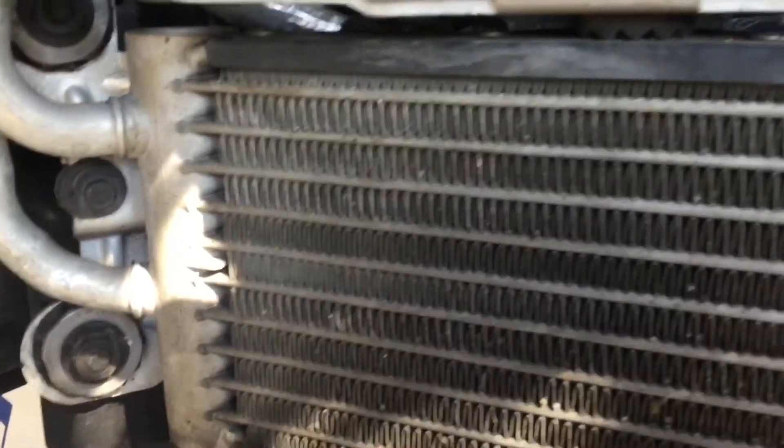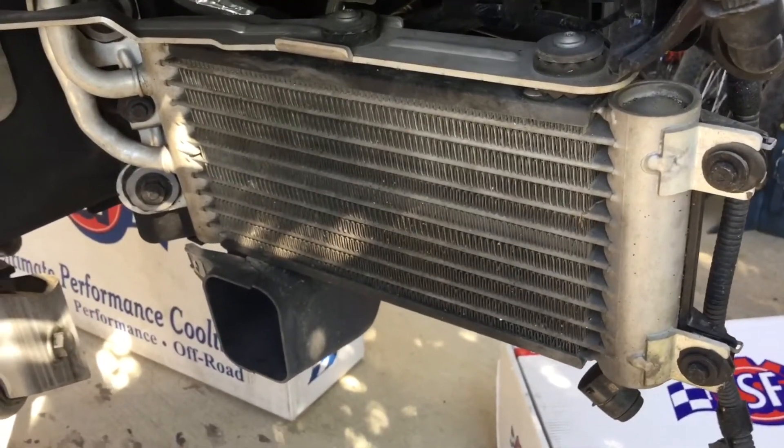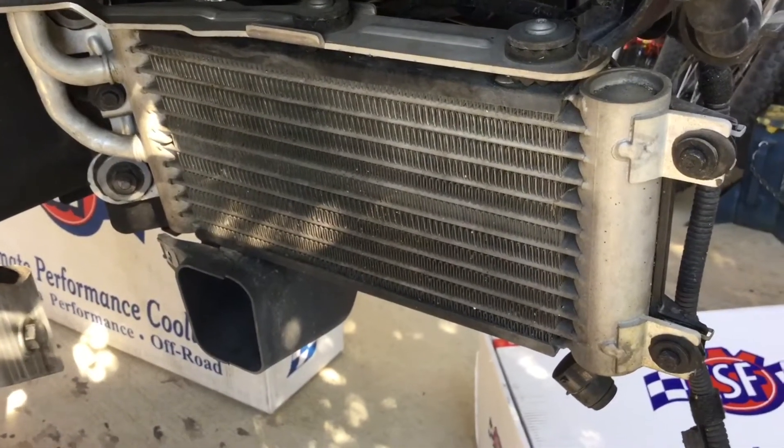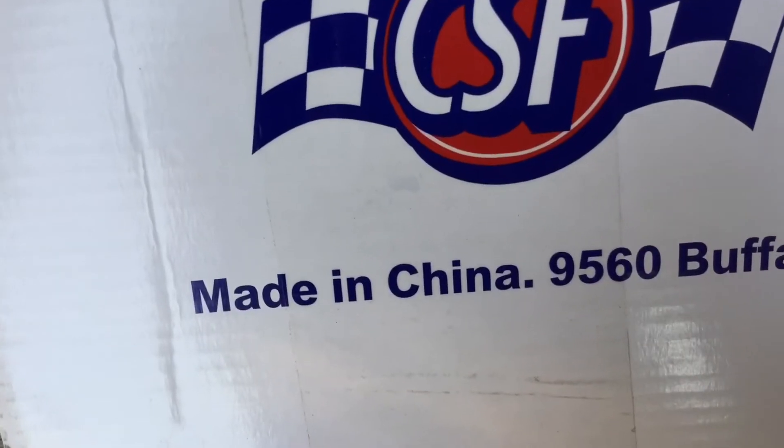Here's my thing with this cooler — it has factory ducting and everything. When you check the sump temperature on this car with an actual heat gun it's about 220 degrees, but if you look at the gauge in the car it reads 245 degrees. So that's good or bad.